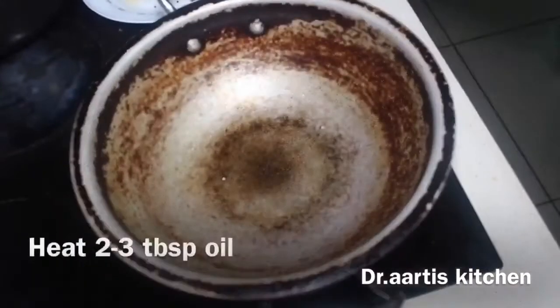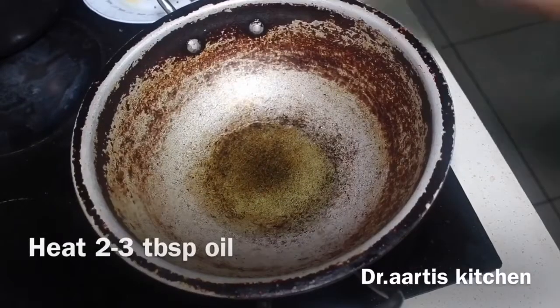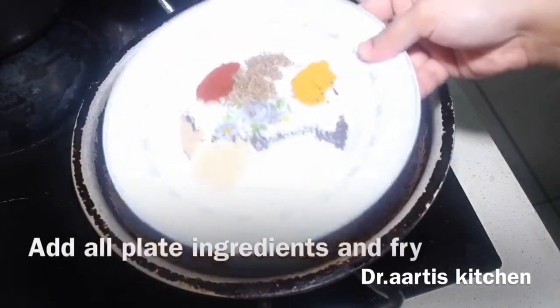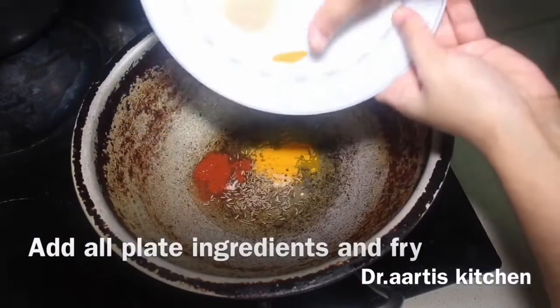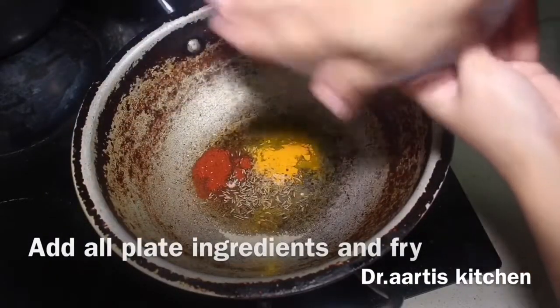Heat 2 to 3 tablespoons oil. Fry all the spice ingredients: red pepper, turmeric, and sugar.